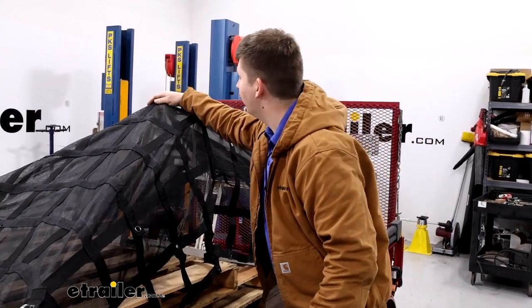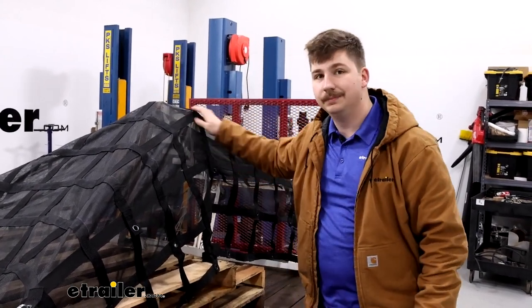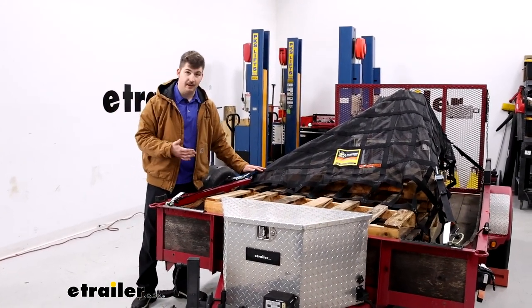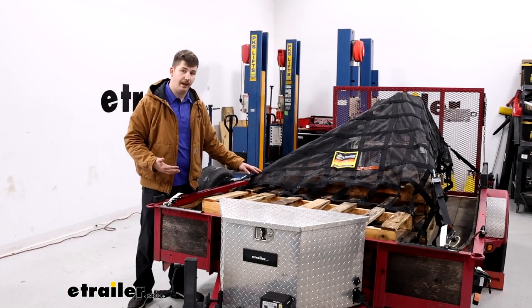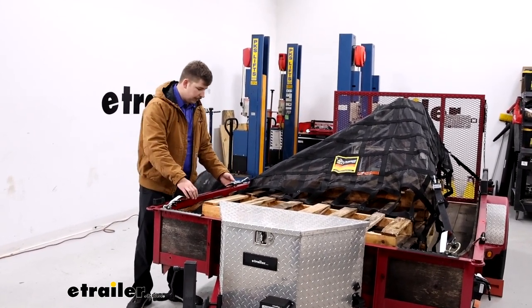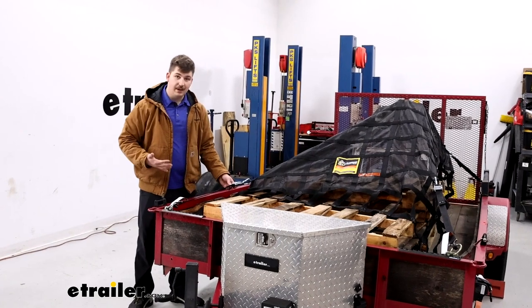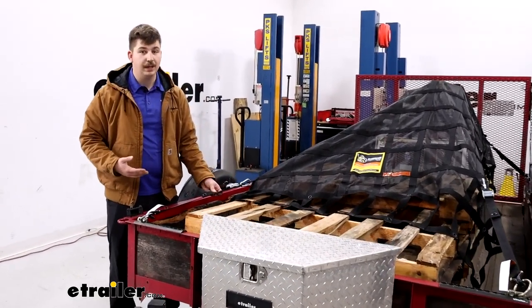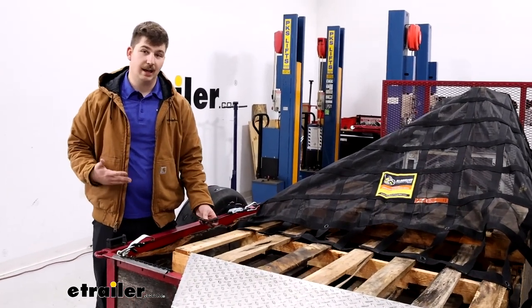I'm not too worried about it wearing down over time. As far as weight capacity goes, the cargo net itself has a safe working load limit of 1,500 pounds and a break strength of 4,500 pounds. The cam buckle straps that come with it have a safe working load limit of 1,323 pounds with a break strength of 3,969 pounds.